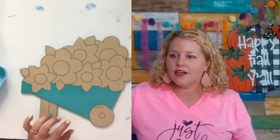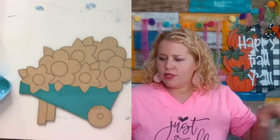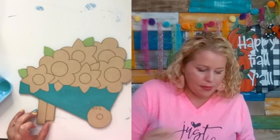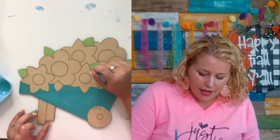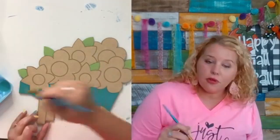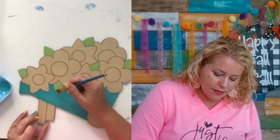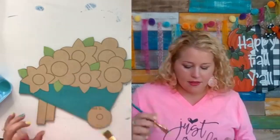Now the background of the wheelbarrow is completely painted in Laguna. Next I'm going to paint the leaves using a color called Foliage Green. The number one mistake people without painting knowledge make is starting with outlining first — the first step is actually painting the background, which is what I'm doing now.